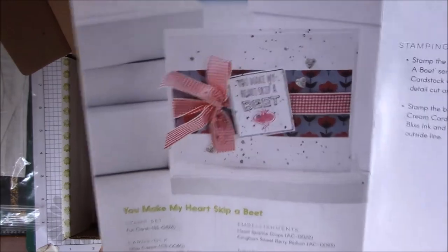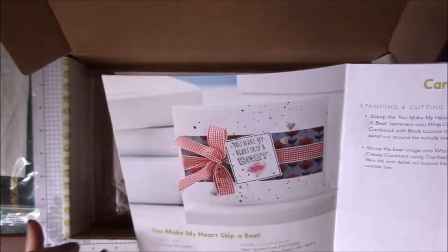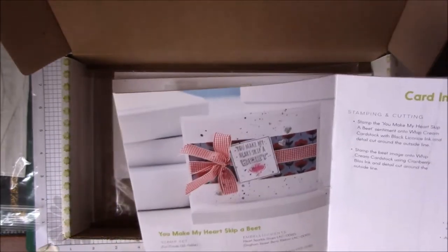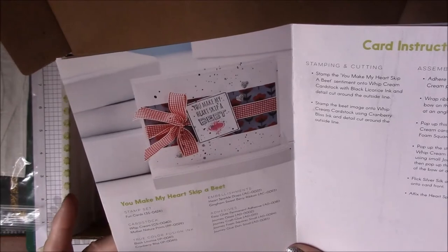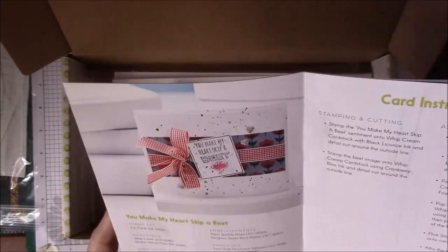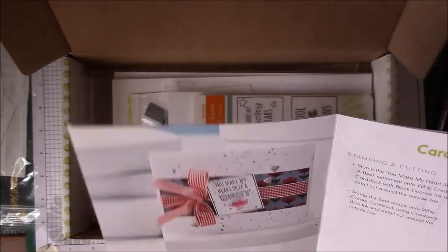And here's one — 'You Make My Heart Skip a Beat.' Everything in here is going to be included except the sparkles — the Silks, which I think are Silver Silk and Cranberry Bliss Silk. That's considered a color, so it's not included. You also need to add your adhesives. Your inks — you need Black Licorice ink and Cranberry Bliss — and that's probably for that card, but you can use what you have.